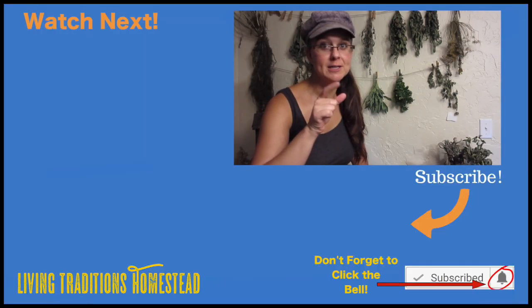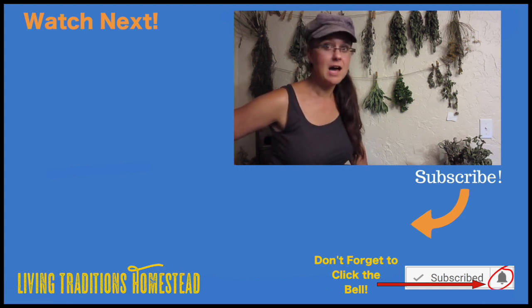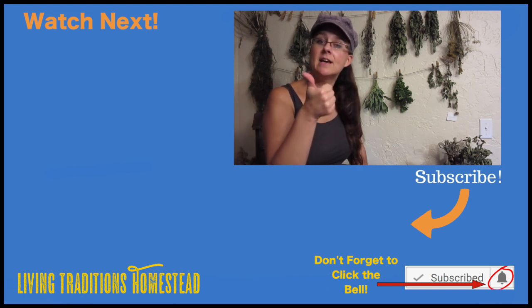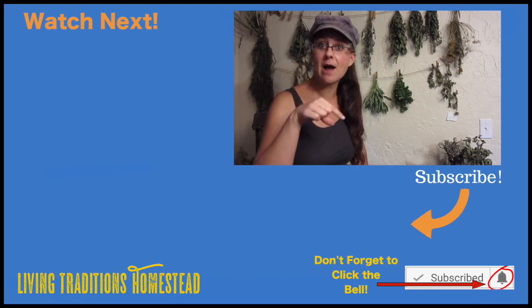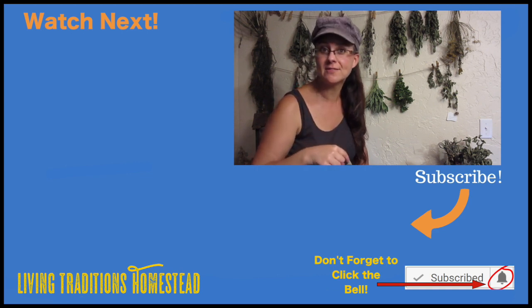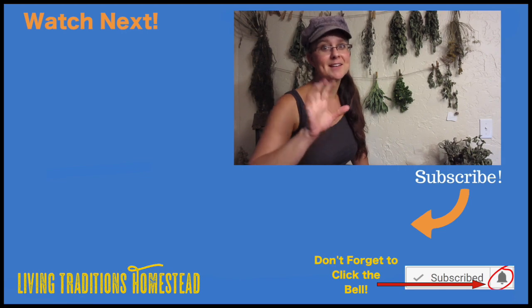It's really as simple as that — cut your herbs, bundle them up, hang them up, and just leave them there until they dry. No electricity required; you could do this completely off grid. Thank you so much for joining me on the homestead today. I hope you enjoyed this video — a thumbs up would be appreciated, and don't forget to hit subscribe on your way out. Until next time, take care and God bless.